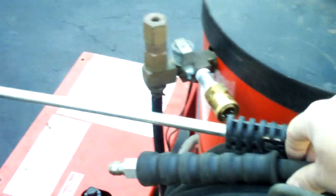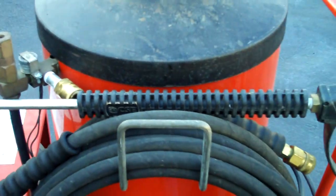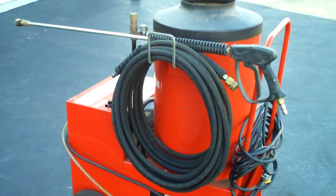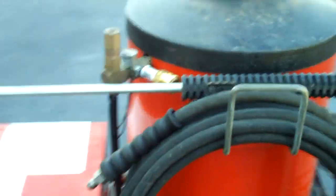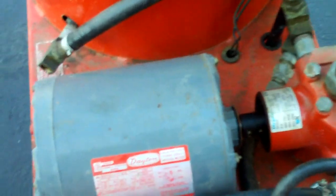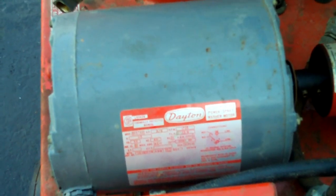The hose itself is a 50-foot hose and it's Parker hose, so it's pretty good hose. The wand and everything — half the stuff on it looks like it's brand new. So $125 and an hour of my time to go pick it up. It has a little three-quarter horsepower continuous duty motor, and the pump itself is a high-pro pump.